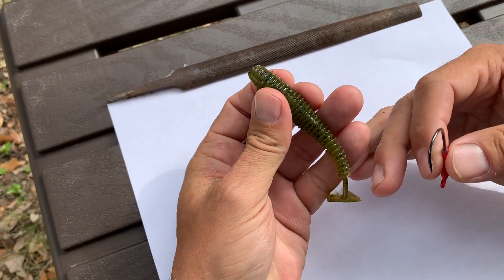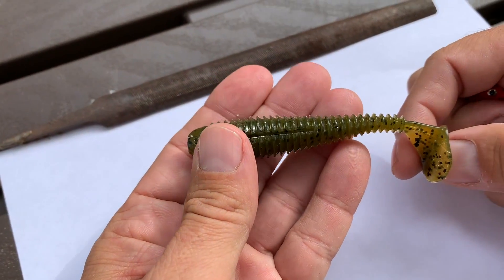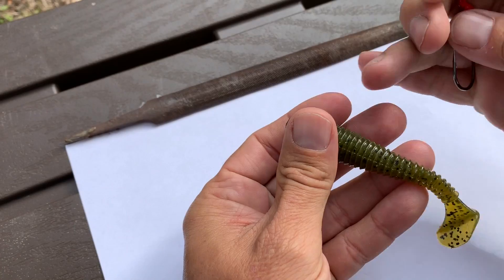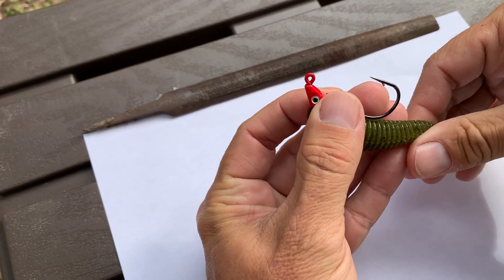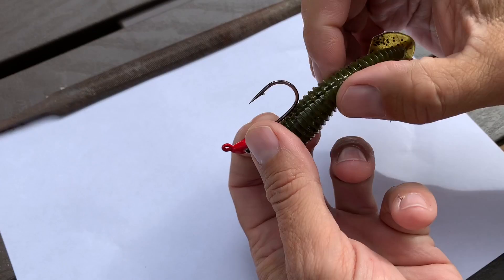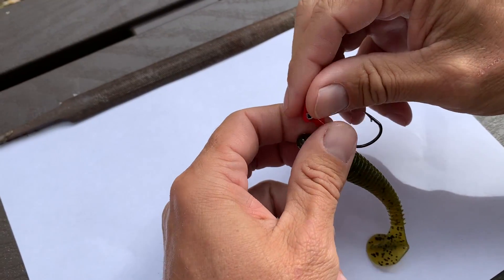I'm going to put it on a Rage Swimmer. Now, with a soft plastic paddle tail, you want the paddle tail down — there's some confusion there, some people try to put it up, but you want it facing downward and the hook to ride upward. What that's going to do is allow the bait to hit bottom, and if there's any oyster or grass, it's less likely to get on the hook because the lure's hitting the ground first, not the hook.